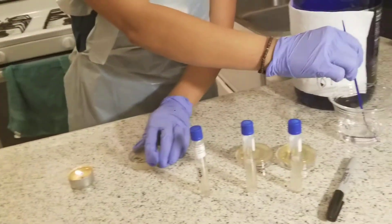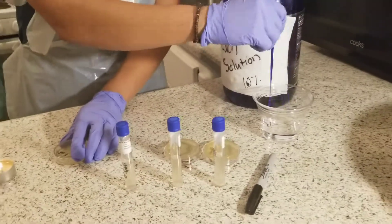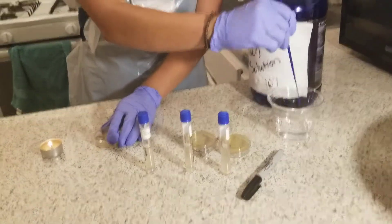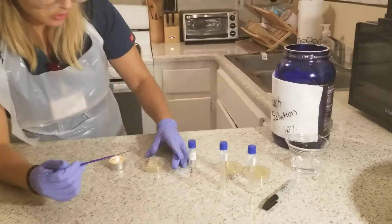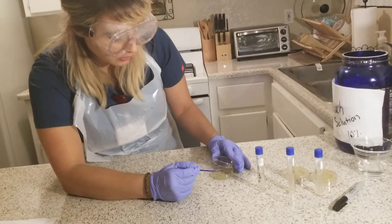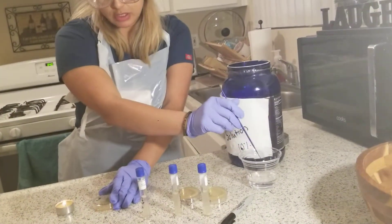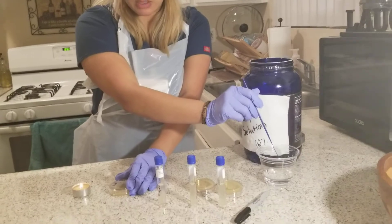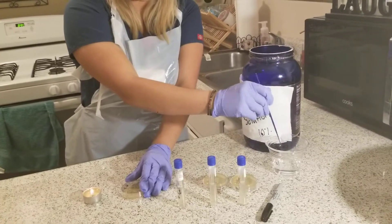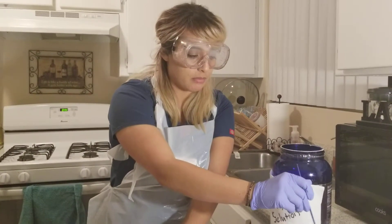Then once again, put it in the alcohol and let it dry for 20 seconds. And then I will go into the third — I'm also keeping the lid over it so it doesn't have any contamination. I'm going from the first quadrant to the second, and then grabbing from the second quadrant to the third, and then from the third quadrant I'll be going into the fourth. And then this should be creating the isolation of colonies for the microbes.